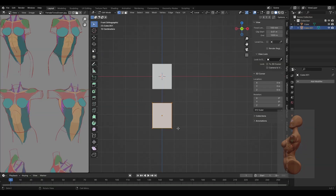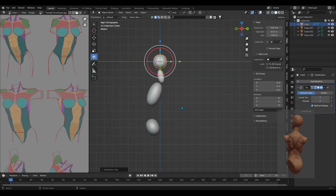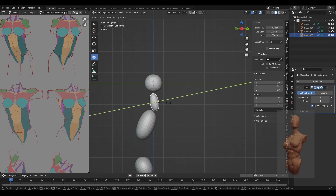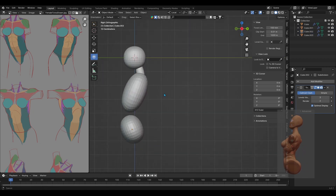Then I began to add cubes and gave them preliminary shapes and sizes, and later subdivided them as I placed them. Even though I was just doing the torso, I still added a neck and head to add some kind of reference for the size of the torso.